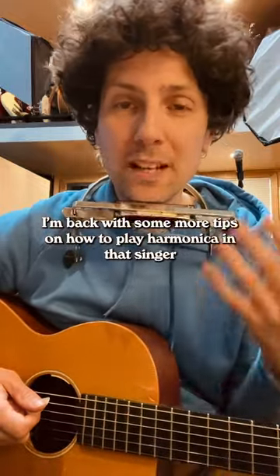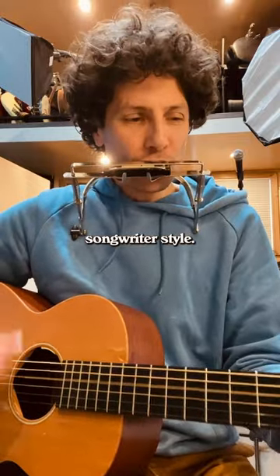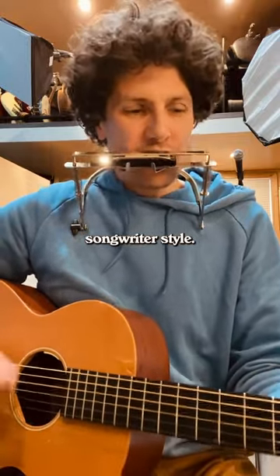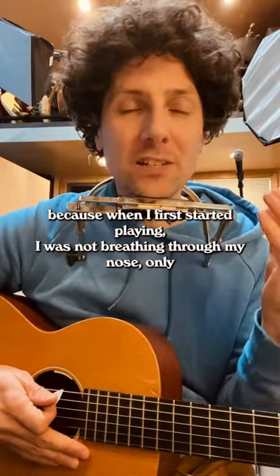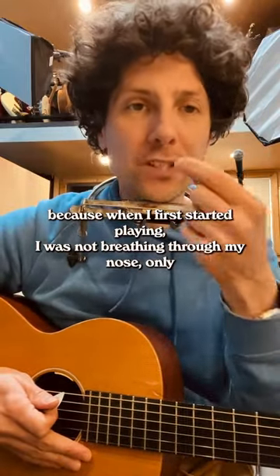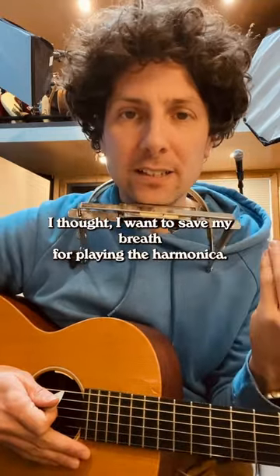I'm back with some more tips on how to play harmonica in that singer-songwriter-y style. Today we're going to talk about breathing, because when I first started playing, I was not breathing through my nose, only my mouth. I thought I want to save my breath for playing the harmonica.